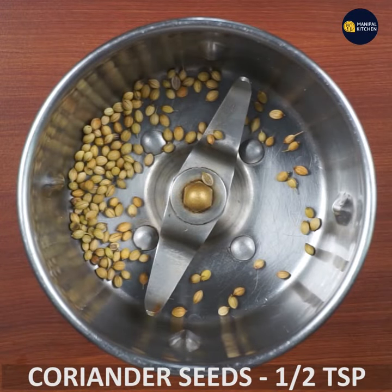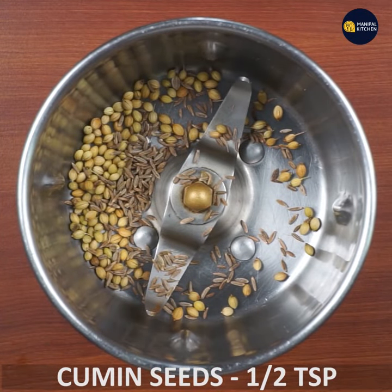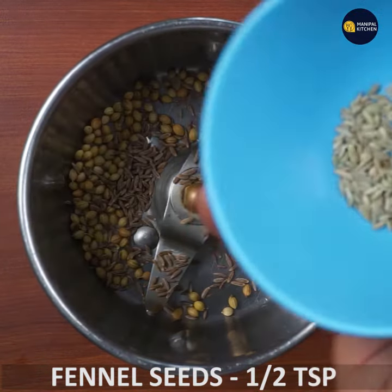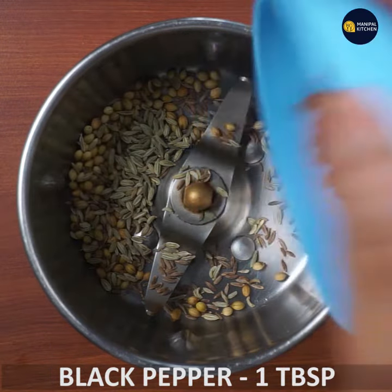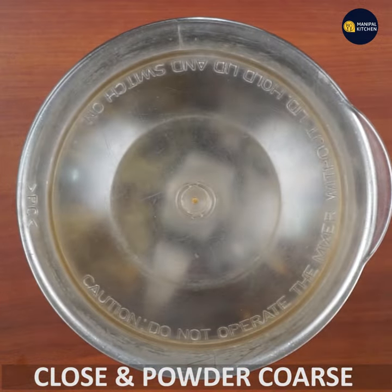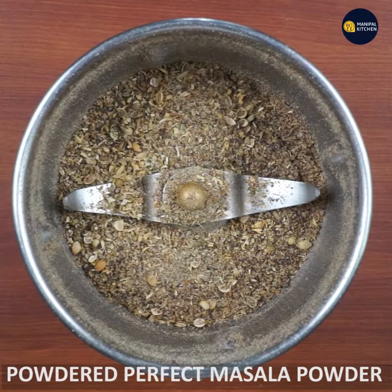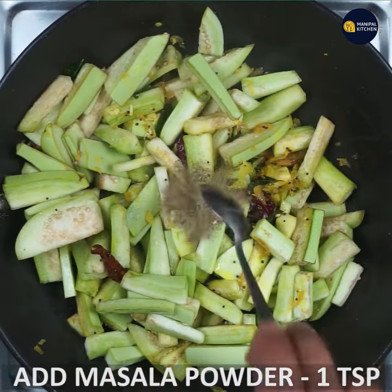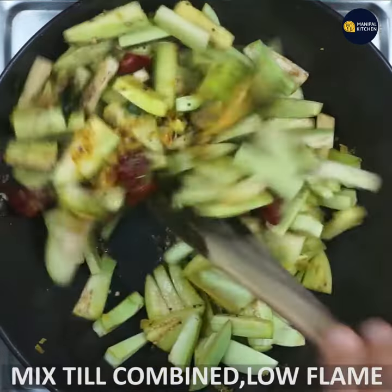I am going to add 1 teaspoon of salt, 1 tablespoon of black pepper. Add pepper and mix it with coarse powder. Add 1 teaspoon of powder. Combine the masala powder with masala powder.